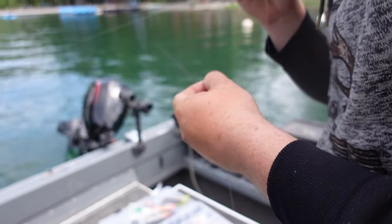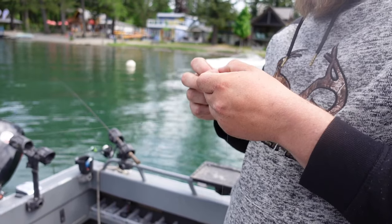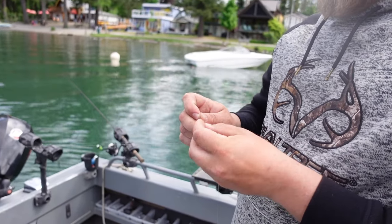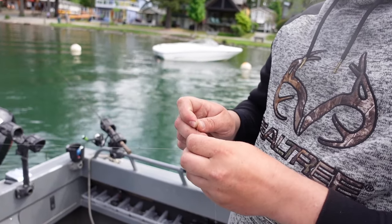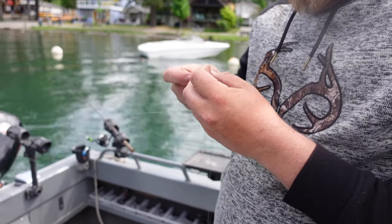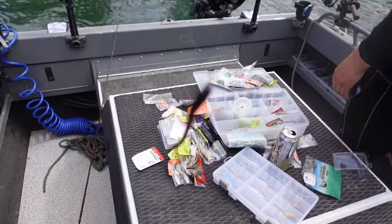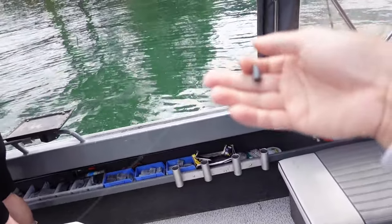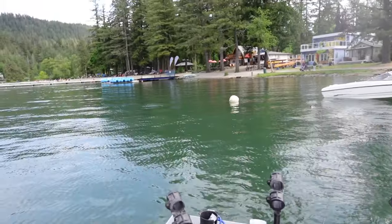The bass don't get huge in Kultus Lake — the biggest you'd get is probably around 5 pounds, and that's a very good fish for this lake. You kinda drag it along the bottom. So I got my rod, I got my bait, about two and a half feet to my weight — and now we are ready to catch some bass.